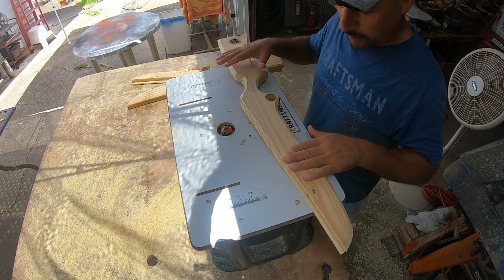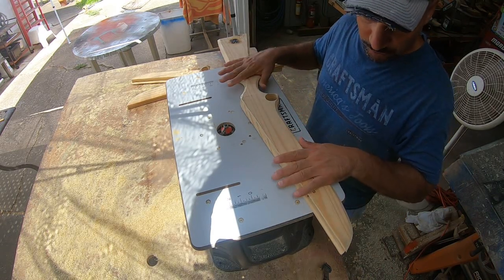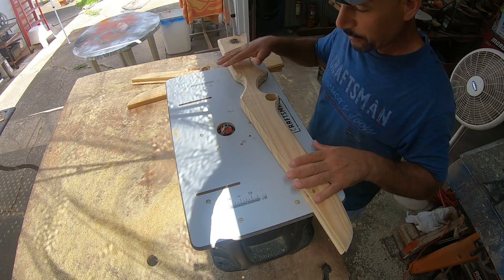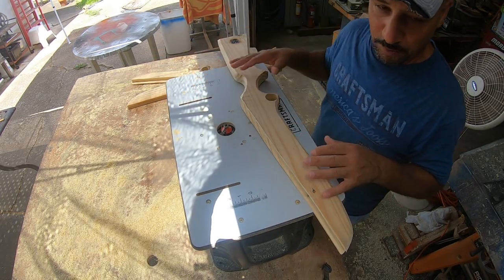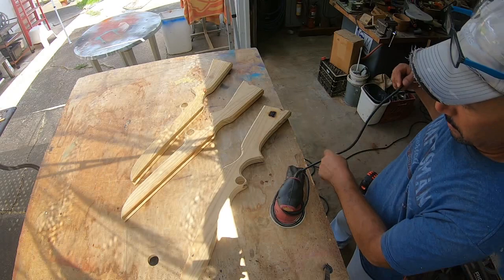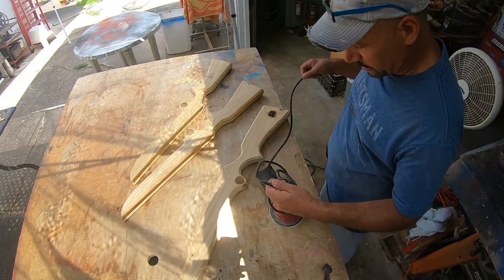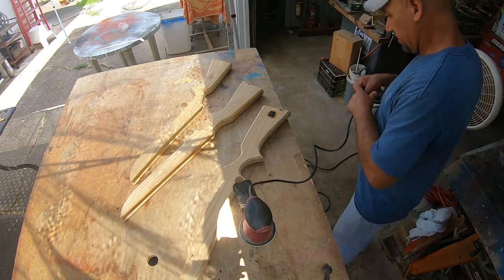My battery went out, so you didn't get to see me finish doing that, but I do have all three of the guns routed. We're going to move the router table out of the way and move to the next step — just kind of bear with me, step by step. Now that we've got all three guns ready to go, we're going to sand them really fast.